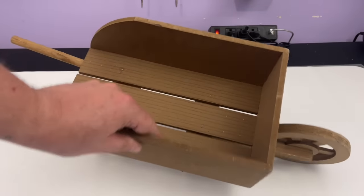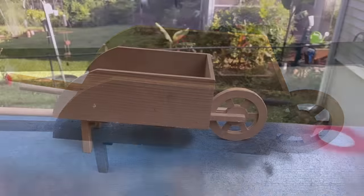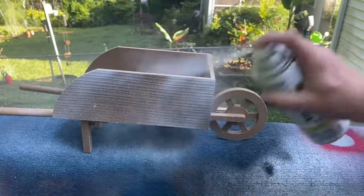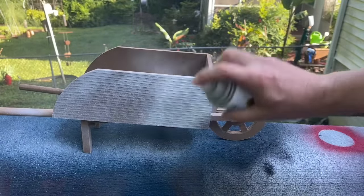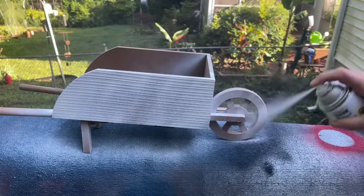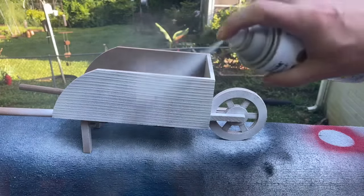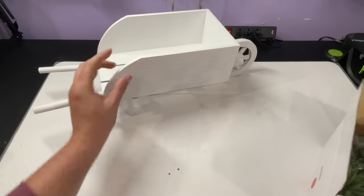For my first project I am going to be doing over this wheelbarrow that I picked up for four dollars and nine cents at my local Goodwill store. I found this and knew I wanted to make a project with it. The first thing I did was grab some white spray paint — I'm using Rust-Oleum matte white paint and I did about three coats. The MDF that this little wheelbarrow is made out of was very poor quality, so it took about three coats to cover it up.